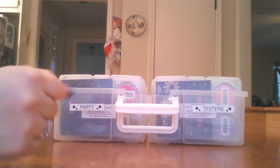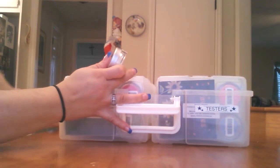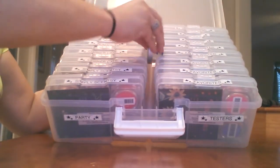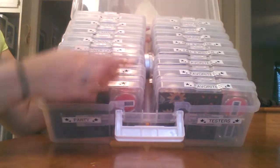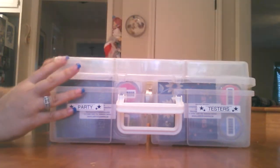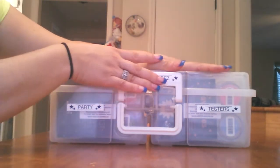Another thing you can do is if you have your scent of the month, what I do with my scent of the month is I would put it in the middle here. And this way you can change it up every month. And this closes, and it locks — you can hear it.